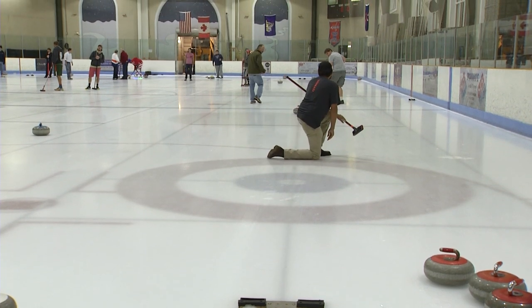The point of the game is to score more points than your opponent by having more of your team's stones in the center of the house, which is our target on the ice, than the other team. You score more points based on how many rocks you have on that target.